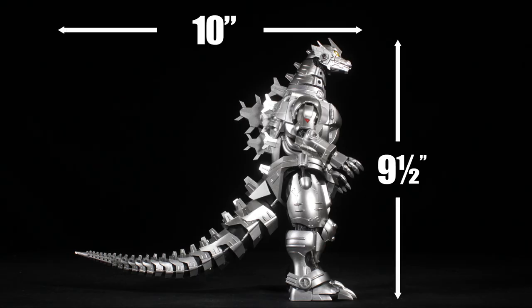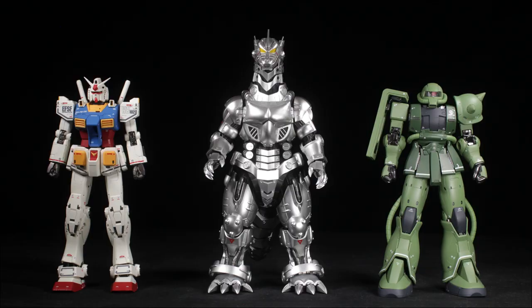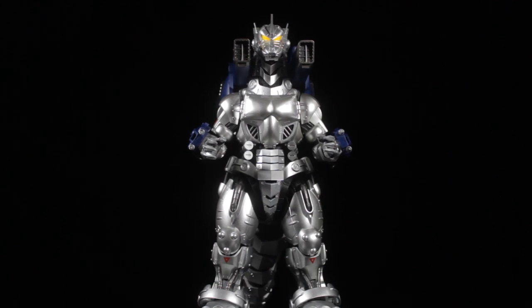Kiryu stands roughly 9.5 inches tall and 10 inches head-to-tail. I'm not sure what scale you put Kiryu in, but he is obviously bigger than our SH Monster Arts figures. Kiryu looks great next to our mid-sized Chogokun figures from various lines. The scale looks great — now let's see how well Kiryu can move.